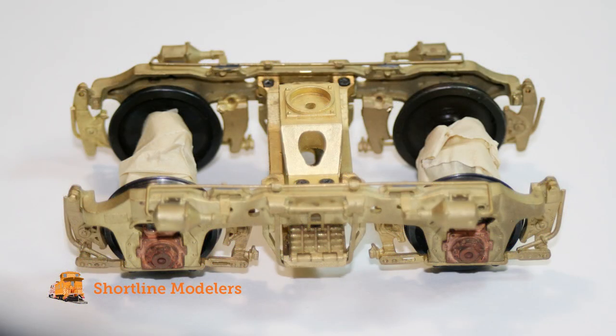Now that I have a good idea of what I want to accomplish, I'll go ahead and prep my trucks for paint. The locomotive will be battery powered, so all I need to do is mask off the gears on the wheels so that the paint won't foul up anything while it's in operation. I'll use masking tape and wrap it around the axles and the gears to make sure everything's protected.